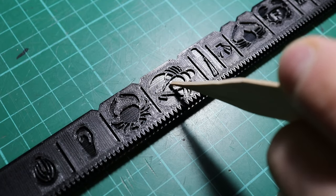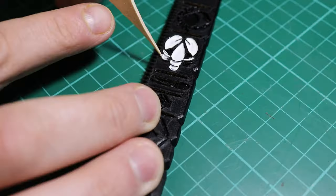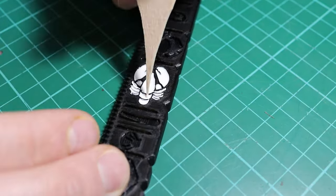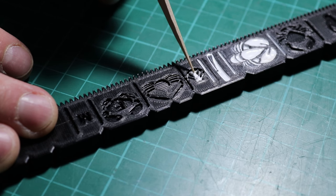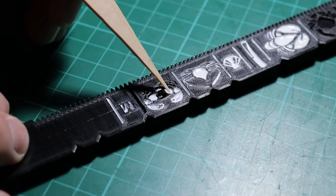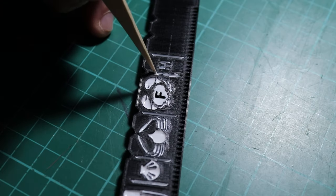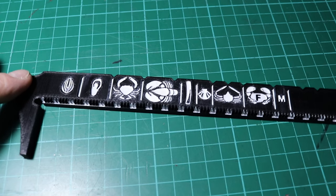Now here's the really intricate part. I decided to fill each of the pictures in with nail polish — that way it would be much easier to see. It took a while but I was very happy with the end result.